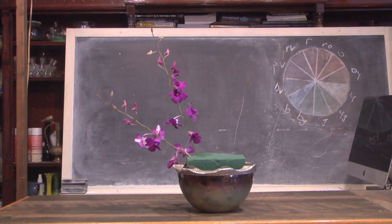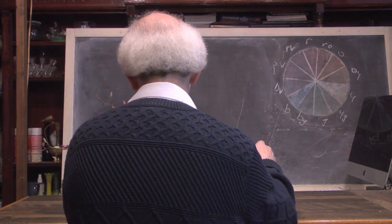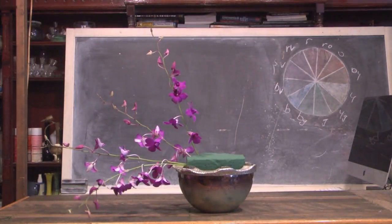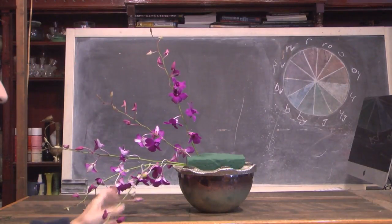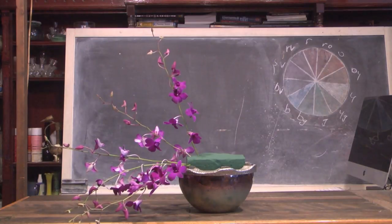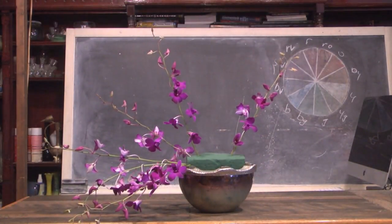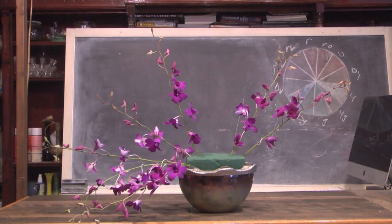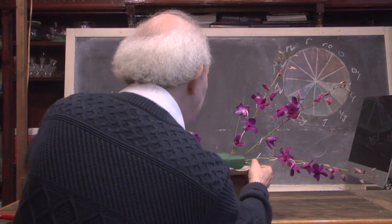Sometimes we'll do this kind of effect using foliages, but we can also do it with a flower like our dendrobium. Notice I'm just taking it, working my flower, gradually coming around. I'm working on the left side of the design using my dendrobiums and letting them hang — starting up here, gradually working down and letting them go in almost different directions. I'm going to do the exact same thing on the other side, taking another piece of my dendrobium, cutting it and placing it over towards the right side.